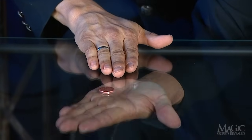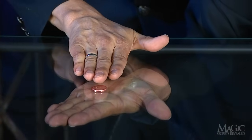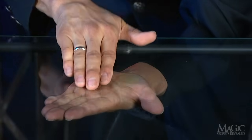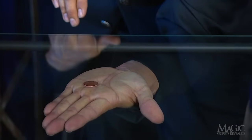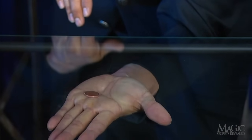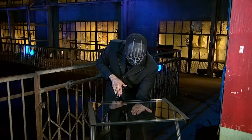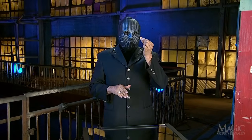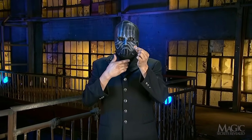With one palm directly below the glass, the magician covers the penny with his other hand. Now watch for the magic. His top hand is removed and we can see that the penny has melted through the glass and is now on his palm. It's not an illusion — it's definitely on the other side of the glass. A cheap trick with a penny that completely baffles the mind.